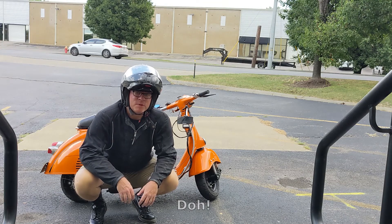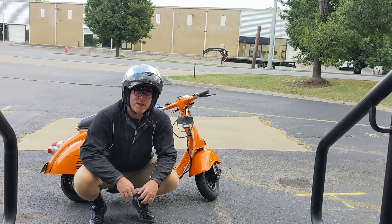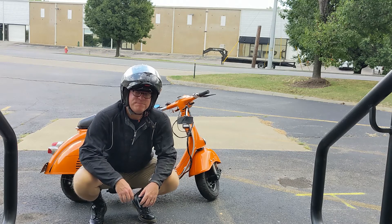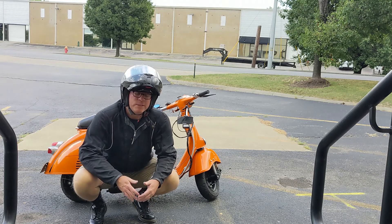I'll ride over here to get it warmed up and hit my test track in the warehouse district. But I only brought the Venturi — I didn't bring any jets. Anyway, let's do it.